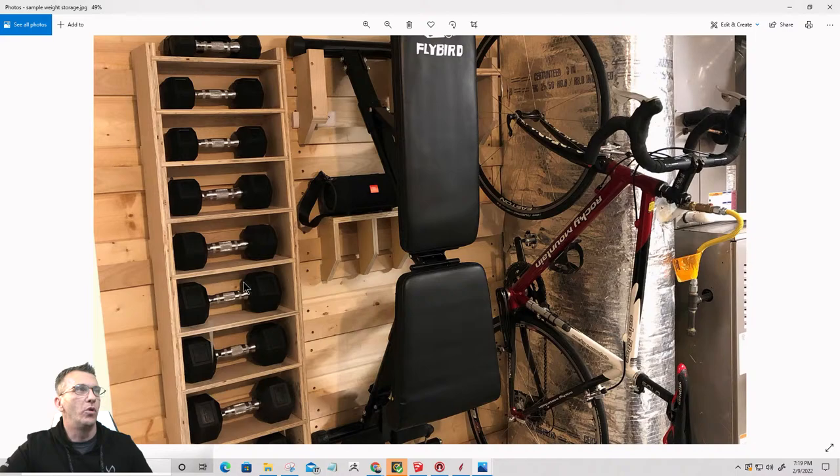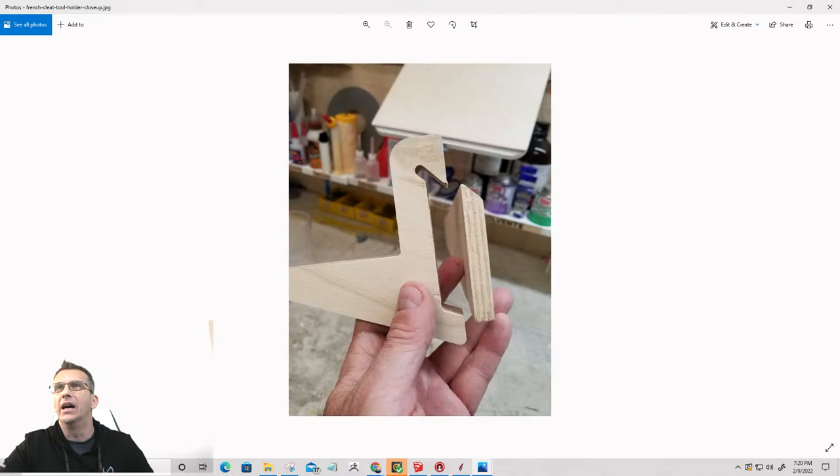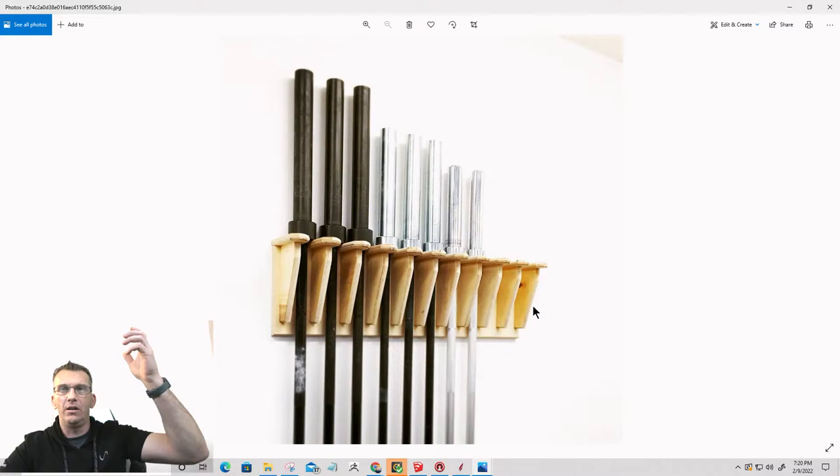We're going to talk about the weight rack in a minute because that's exactly what I'm going to be doing. I was going to do the freestanding weight rack, but I much prefer this method. A French cleat wall is a great way to organize things, and you can make all kinds of different little cleats and hooks. My barbell rack that I'm going to be making — I'm going to use this similar design where all the barbells will be able to hang vertically.